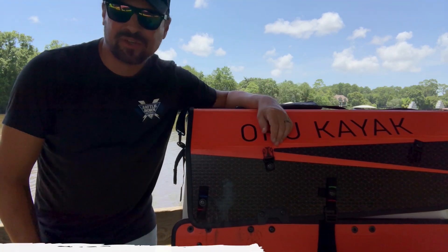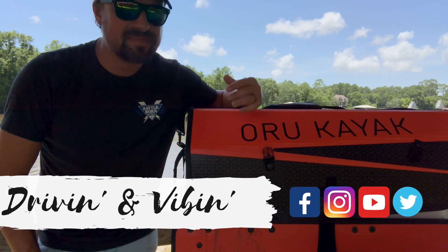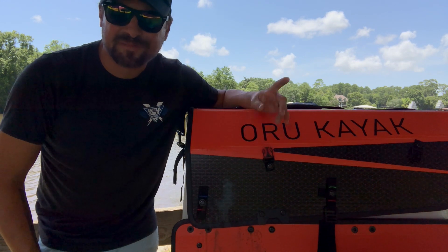What's up y'all? I'm Kyle. You're watching Driving and Vibing. Today's video is all about the Oru kayak — talking about seven features that we've come to love about this thing and giving you some of our first-hand experience. So stay tuned.